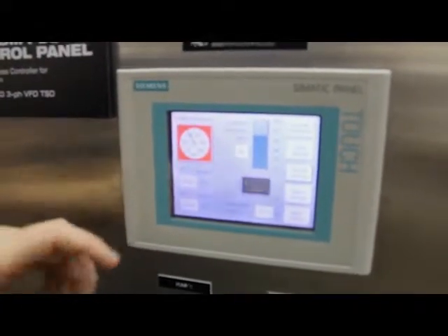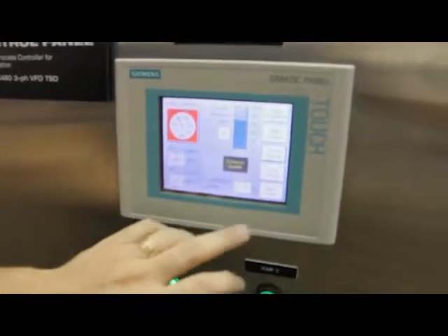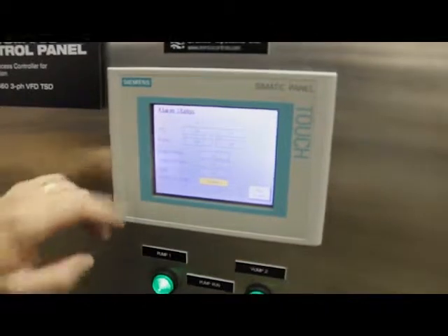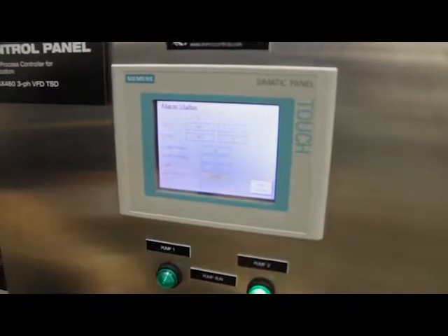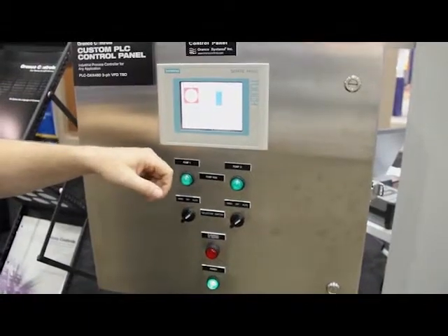Usually, it's nice to have some kind of an alarm indicator on screen if there is an alarm. If there is an alarm, you can hit the alarm status button and it'll tell you particularly what's in alarm. In this case, because we have both pumps out of automatic, it's just warning you that there's nothing available for automatic if needed. I put those back to automatic — nothing's in alarm. We go back to the main screen and that's gone away.